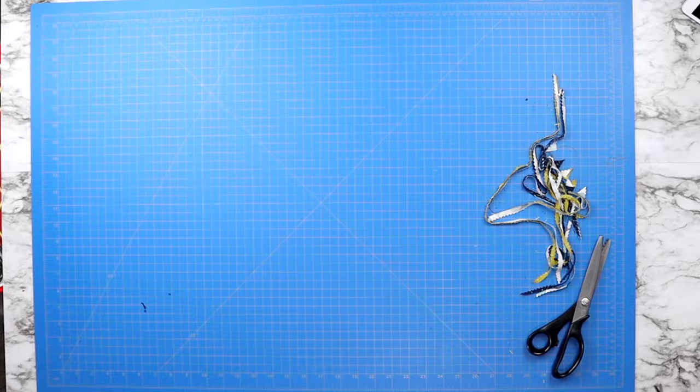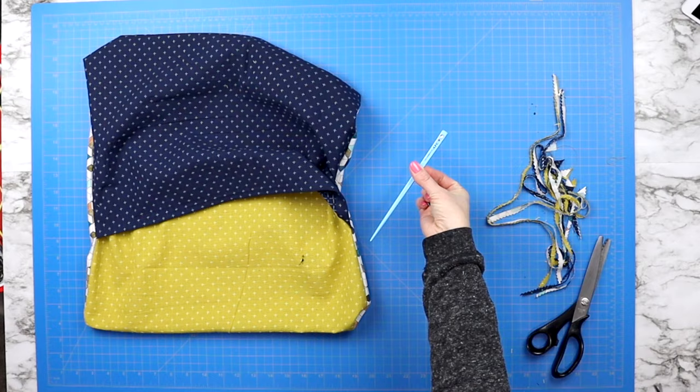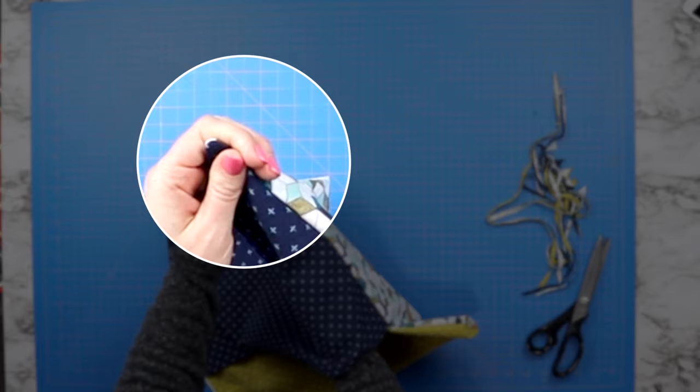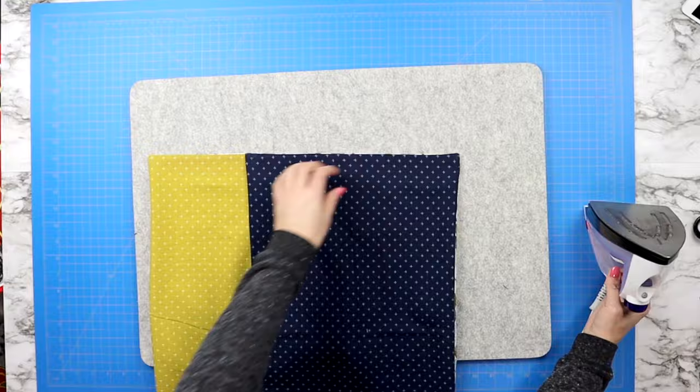Then it's time to turn your entire project right side out and grab something with a pointy end. I like to use a chopstick because I use the fat end first to push out my points, and then go in very gently with the pointier end until they're nice and crisp. Then bring it to your iron and press all of those edges nice and flat. And this is what your finished envelope pillow cover will look like.